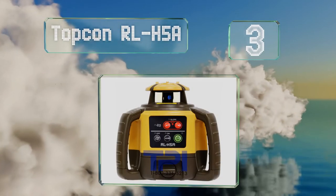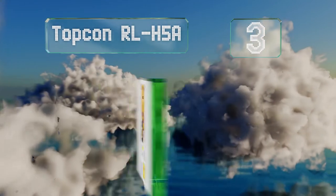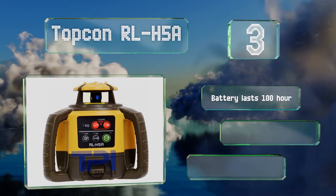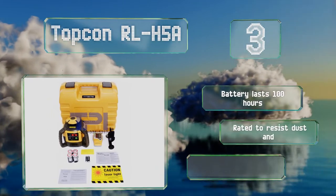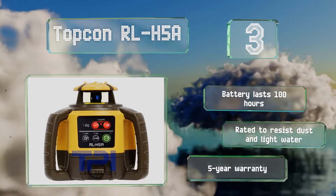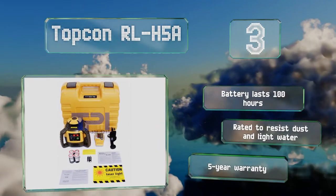Nearing the top of our list at number three, the Topcon RLH5A would probably be overkill for almost everything but professional construction projects, but if that's what you need it for, you're in luck. It covers 2,600 feet in diameter and automatically re-levels itself if jostled or bumped into. The battery lasts for 100 hours, it's rated to resist dust and light water, and it's backed by a five-year warranty.